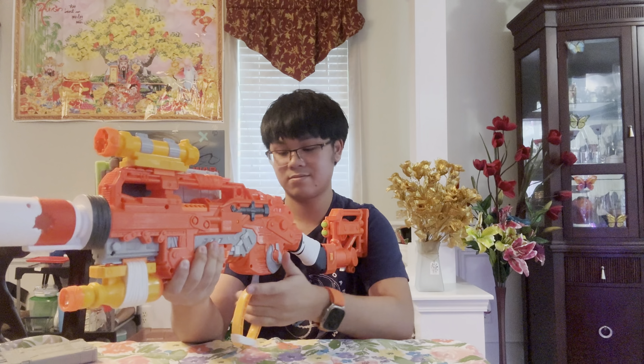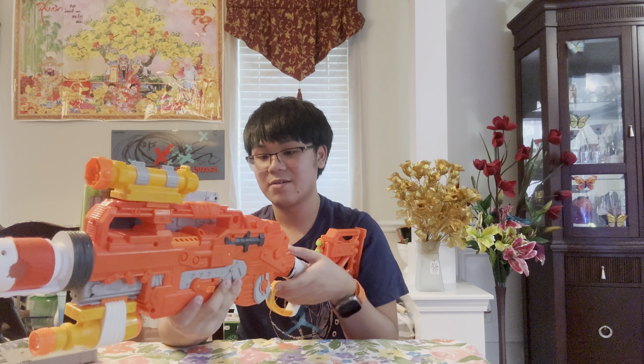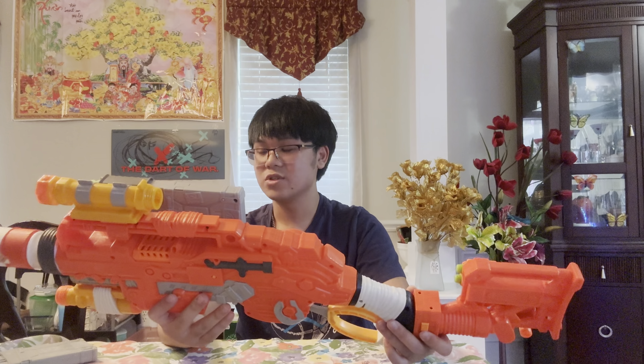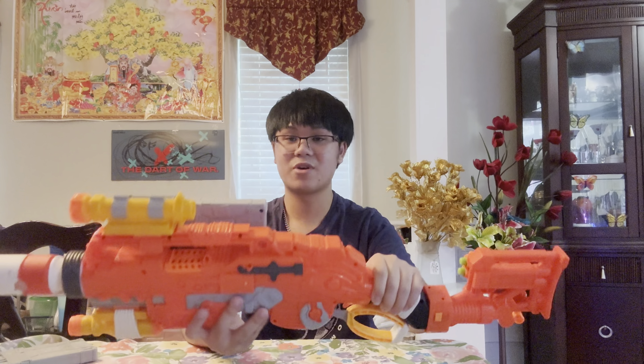The trigger pull is surprisingly smooth, but since it is a lever action it does get a little tiring on your hand after priming it a lot — it sure is a lot of fun to use though. The Scavenger overall surprises me, and this light really surprises me. Mine for some reason is really bright — I don't know if it's because of the triple-A's I used, but it's genuinely very bright.